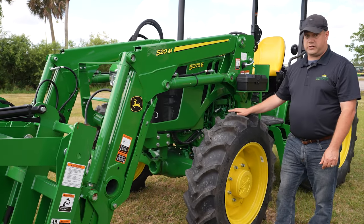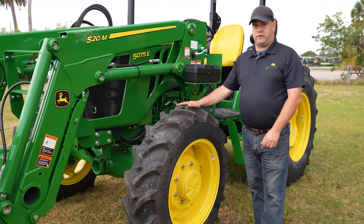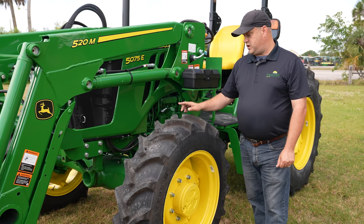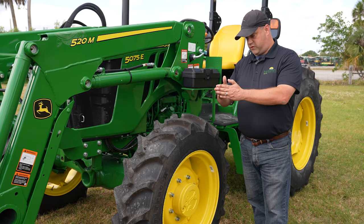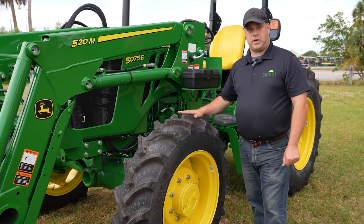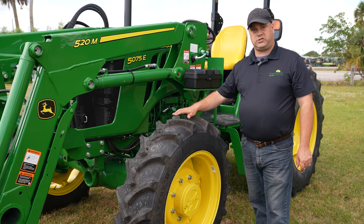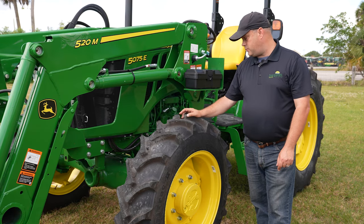Going back further on the tractor, with tires, no matter if you go open station or cab, you've got three different choices. This one here is an Ag tire, the R1, more aggressive. You have an Industrial, which are called R4s — that's straight across with the lugs. And then you have a turf tire available.